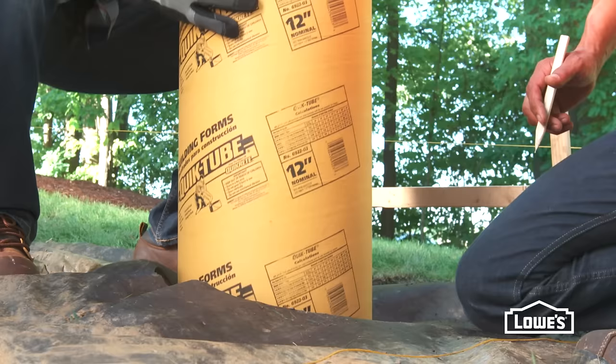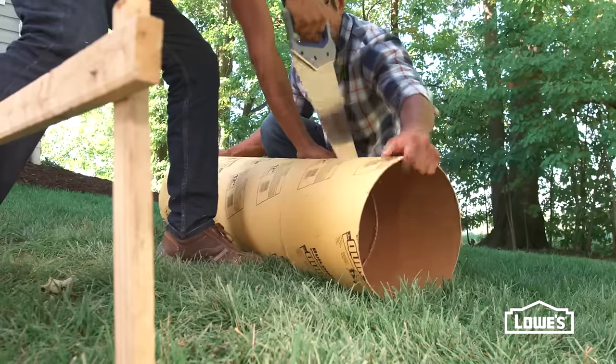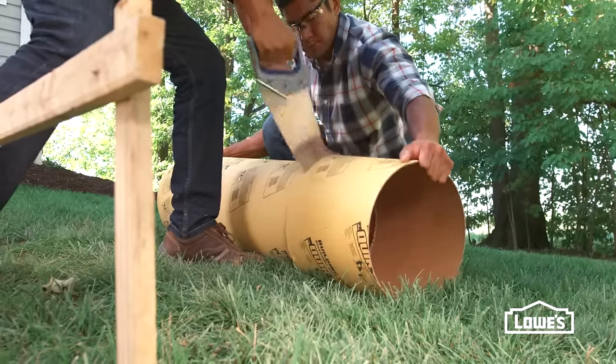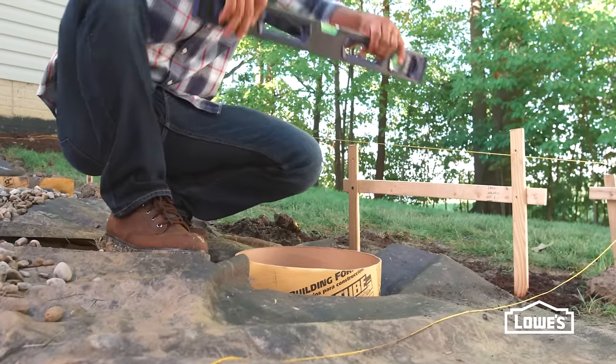Put a concrete form into the hole and mark it a few inches above ground. Pull out the form and cut it with a handsaw. Set the cut side down in the hole and make sure it's plumb and level.